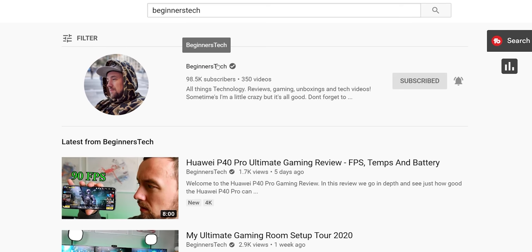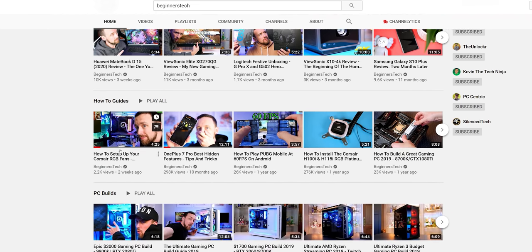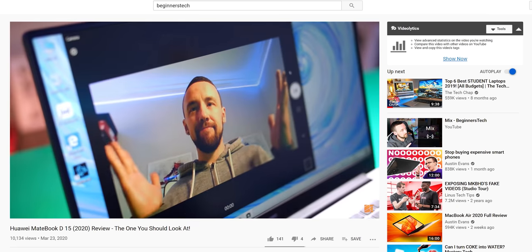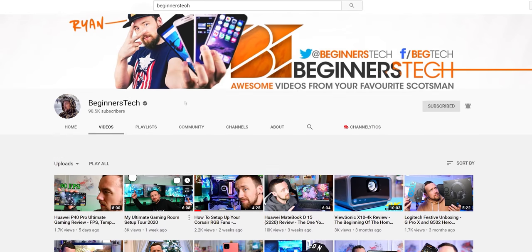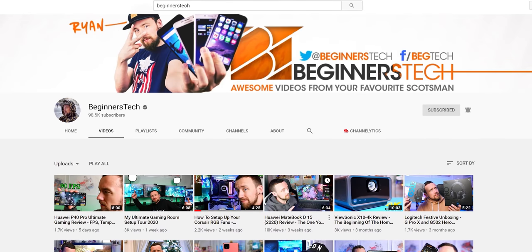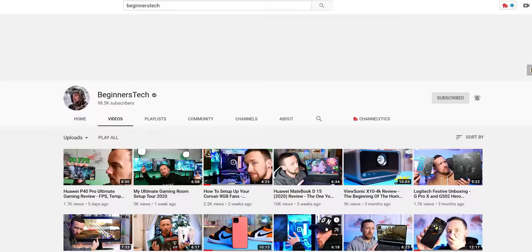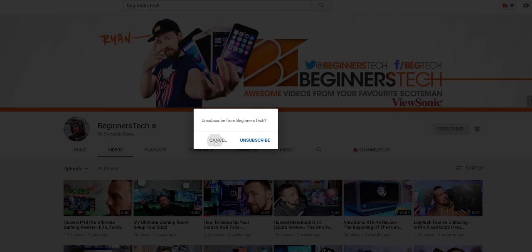Just a quick shout out to Ryan over at Beginners Tech — he's an awesome dude who not only has a great channel, although I can barely understand anything he says thanks to his Scottish accent. He's a good friend and also an NHS nurse who's been transferred to help coronavirus patients. If you've got a second, give him a sub — let's get him to 100k so we can get that fancy YouTube plaque. And hats off to everyone out there who's a carer, nurse, doctor, or anyone that's helping others.